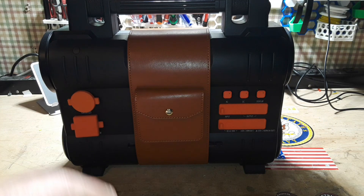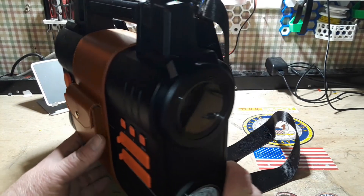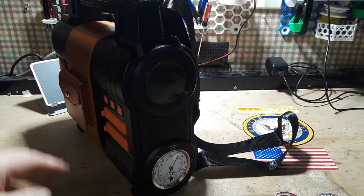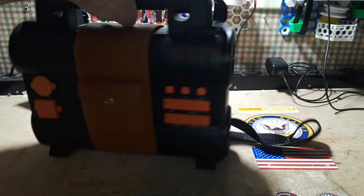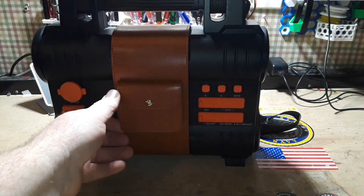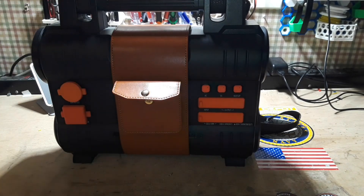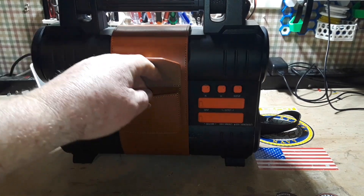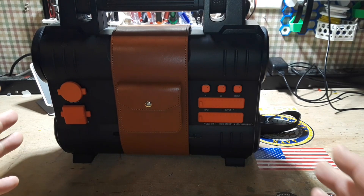Hey, what's happening guys? Take a look at this. This is a LiFePO4, lithium iron phosphate power station from Broway. This is the same company that created the one that had the built-in solar panels that opened up like a suitcase I showed you a couple of months ago. This one is really cool.